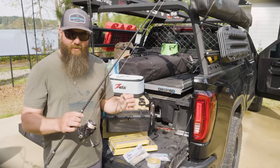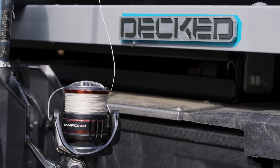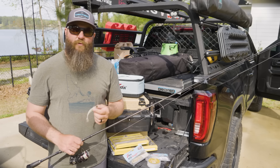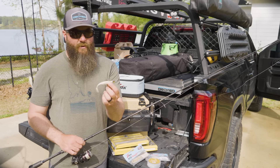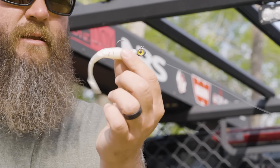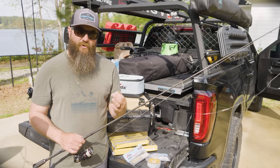I had that set up with 20-pound Seaguar Smackdown in stealth gray and a 20-pound gold label Seaguar fluorocarbon leader. I rigged that up with a quarter-ounce jig head and a four-inch paddler — this is a Z-Man scented paddler. I also threw the five-inch quite a bit and caught fish on it.